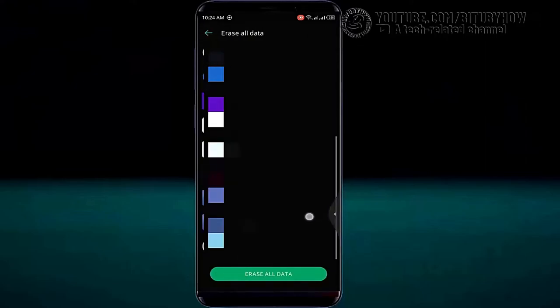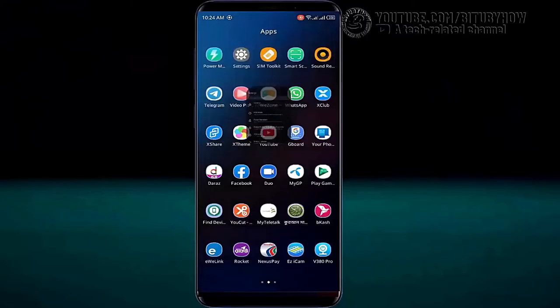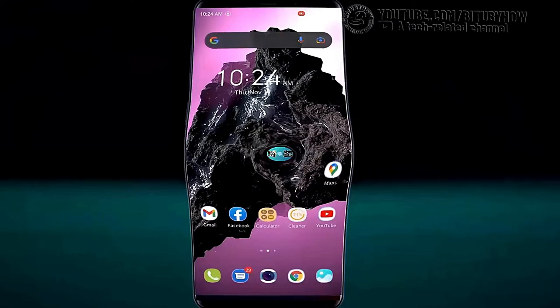After finishing the factory reset process, your phone will start as a new one and hopefully your problem will be fixed this time. That's it, thanks for watching.